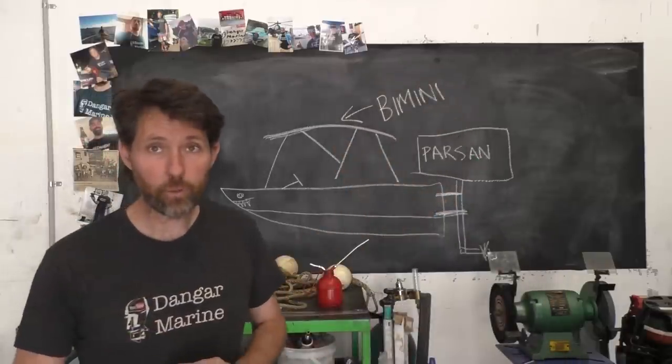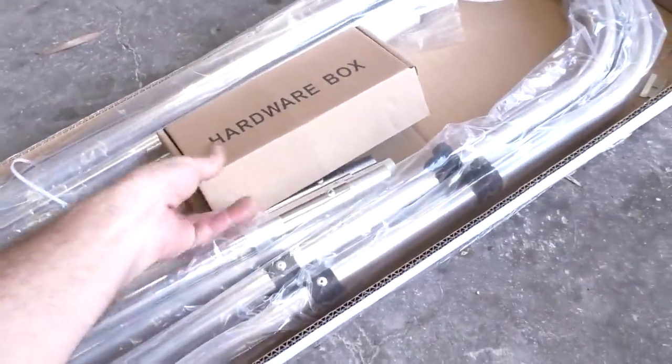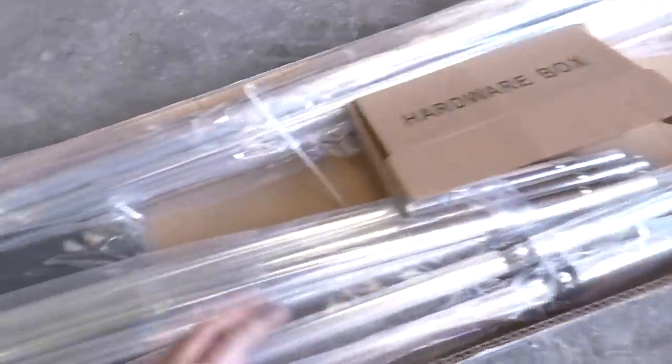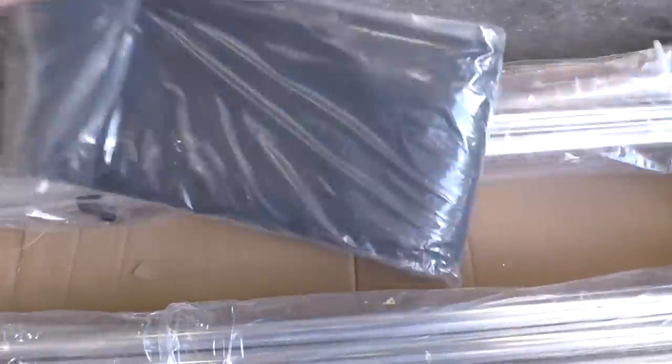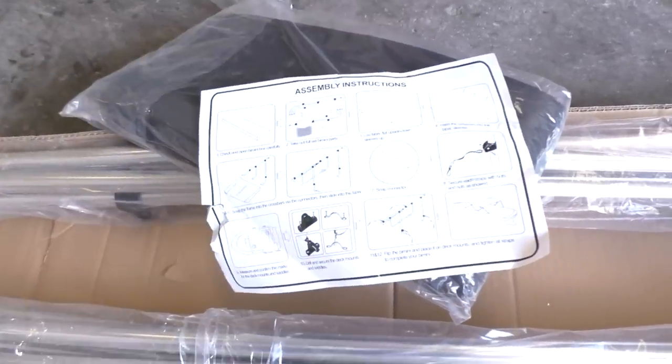So here's a diagram I've drawn up. The plan is to put the Bimini on the boat. First up I'll just give you a quick look in the box and we'll see what comes in the kit. It's pretty much poles, some fasteners, the hardware, some of the brackets to go with it, the cover itself, and fortunately a set of instructions.